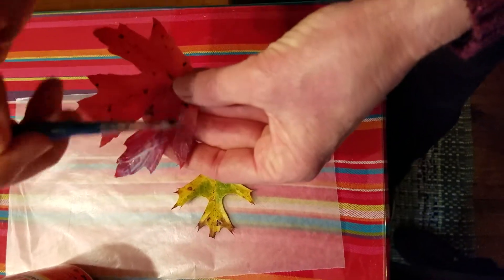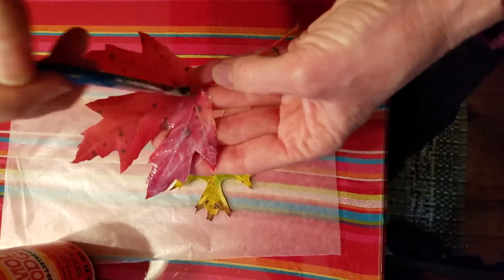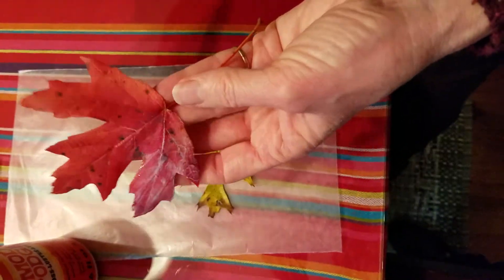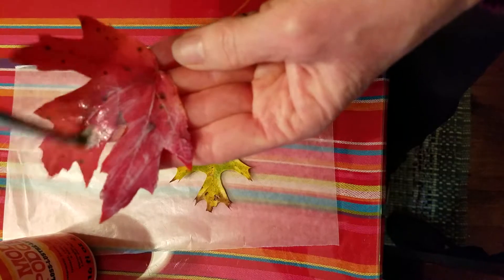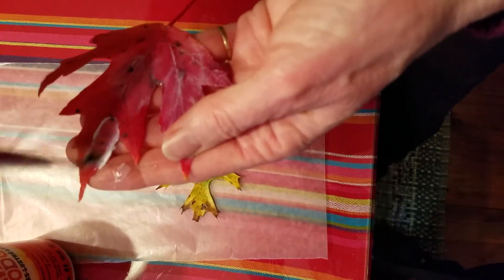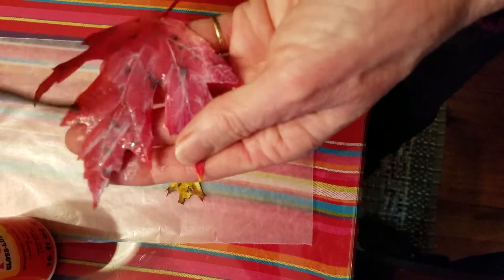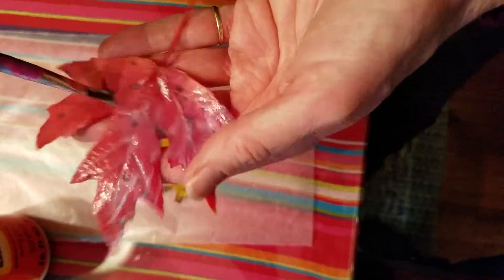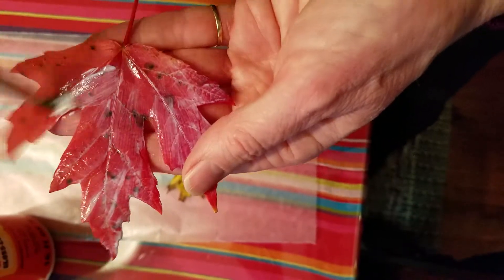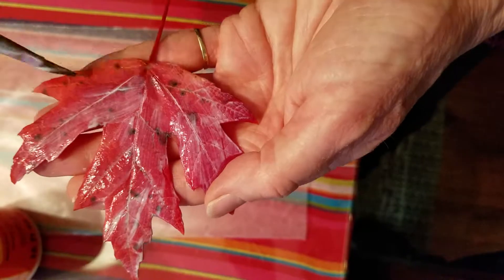Just be gentle with it. Make sure you don't press too hard — you might put a hole in the leaf. Just do one side.